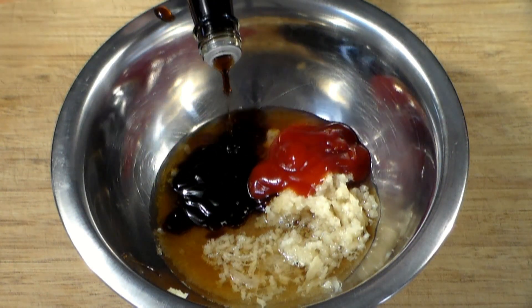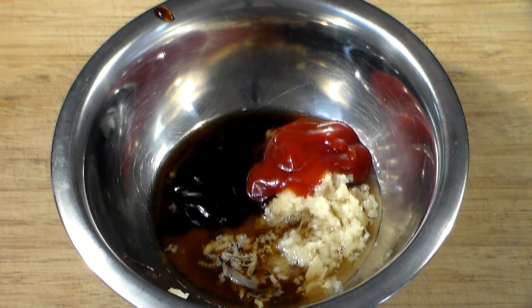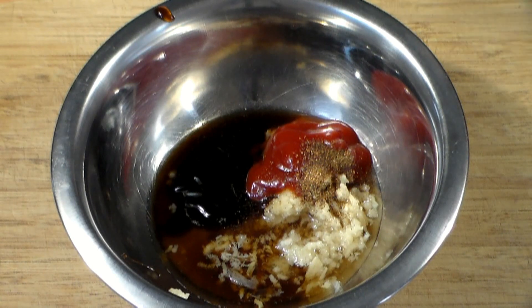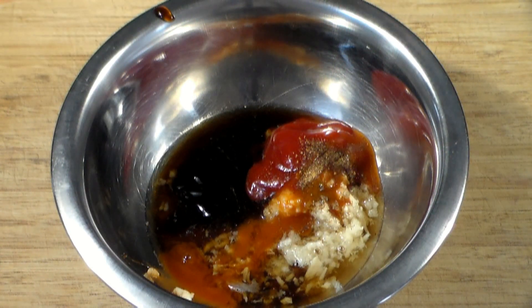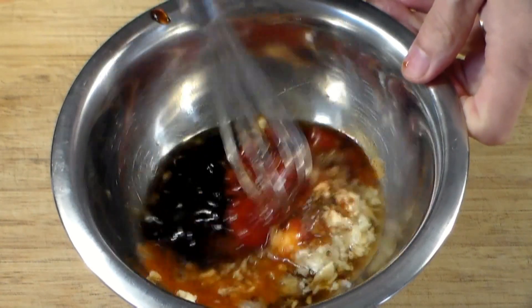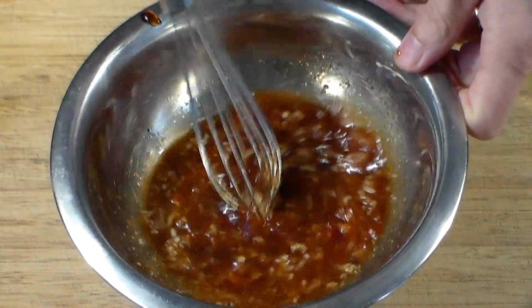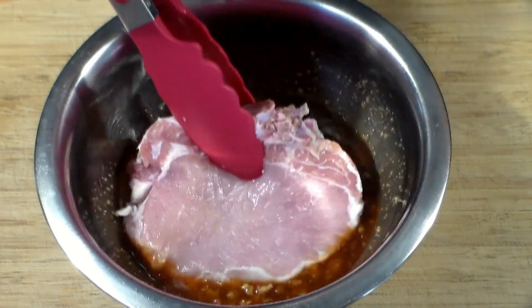About one tablespoon of ketchup, or you could add a bit more. About one tablespoon of low sodium soy sauce, and a dash or two of ground black pepper. And here it comes, the good stuff — two teaspoons or more of your favorite hot sauce. Here I am using a peaty peaty hot sauce. Now let's blend this really, really good because I want the garlic to blend in and let out its oils.